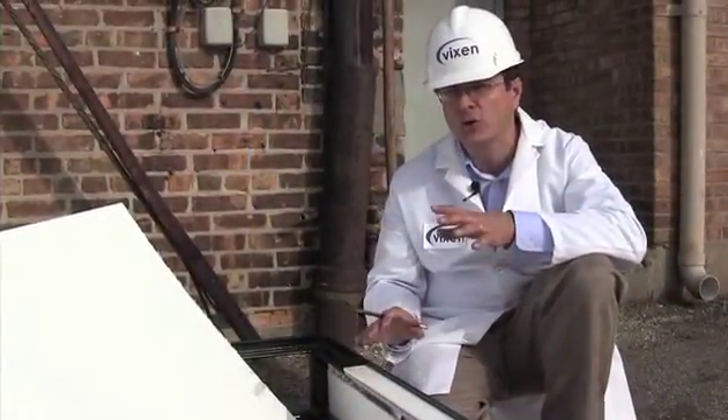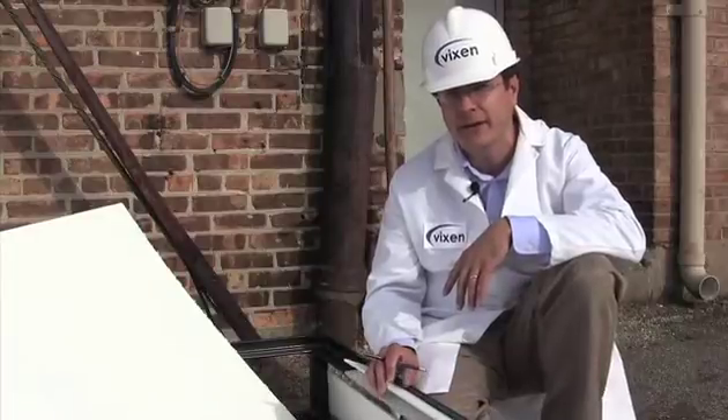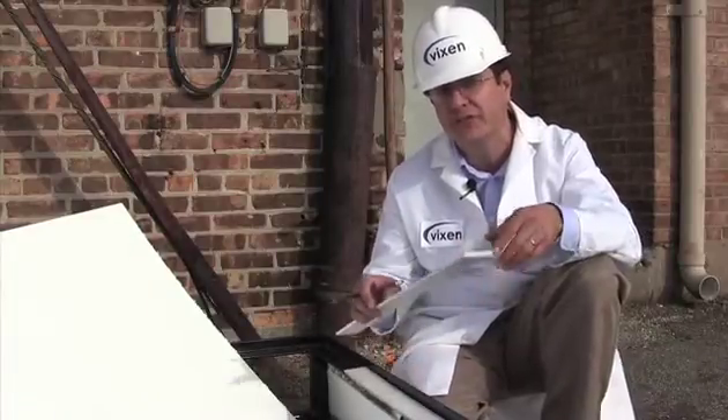Hi, I'm Dan, and today we're going to test Vixenite, an all-new, all-synthetic composite panel engineered just for RV sidewalls.